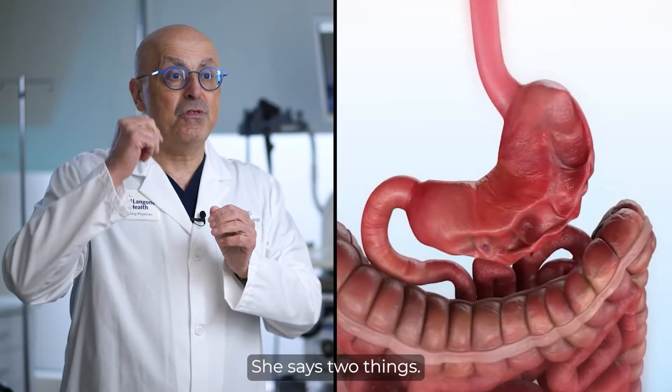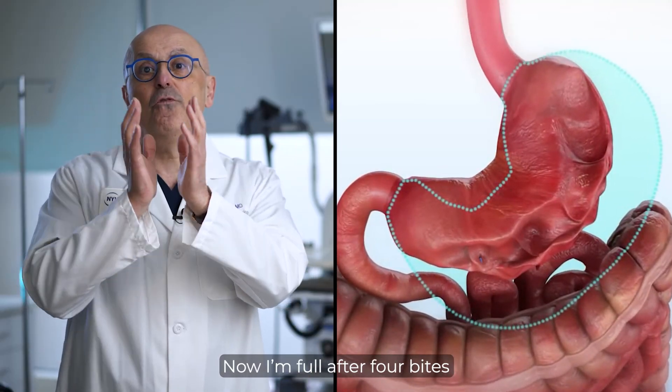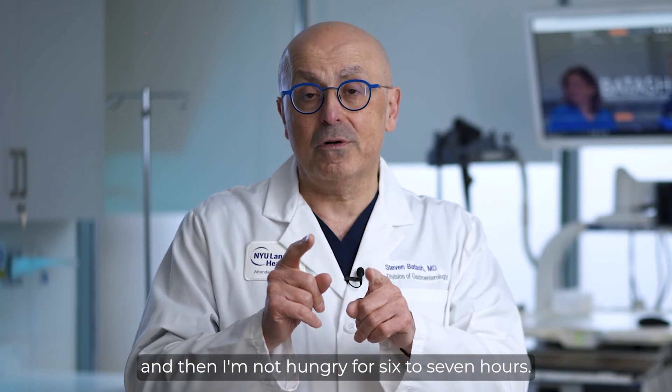The typical successful patient who does this procedure — what does she say? She says two things: Before, I needed 20 bites to feel full. Now I'm full after four bites, and then I'm not hungry for six or seven hours. That's pretty cool.